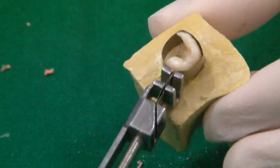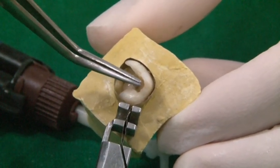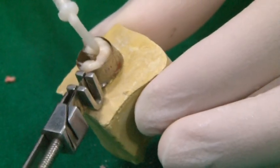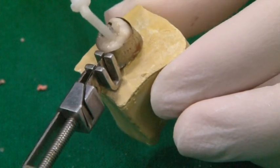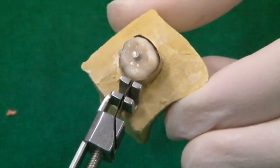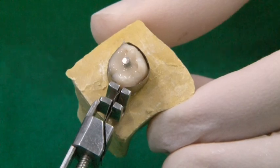Place a Tofflemire matrix band and retainer covering the margins of the tooth completely. Start syringing Luxa core around the post onto the tooth. Care should be taken to not let the intraoral tip of the syringe become embedded in the material as it flows out, in order to avoid voids. The core buildup is now cured for 20 seconds, the matrix band is removed and the tooth is finished.